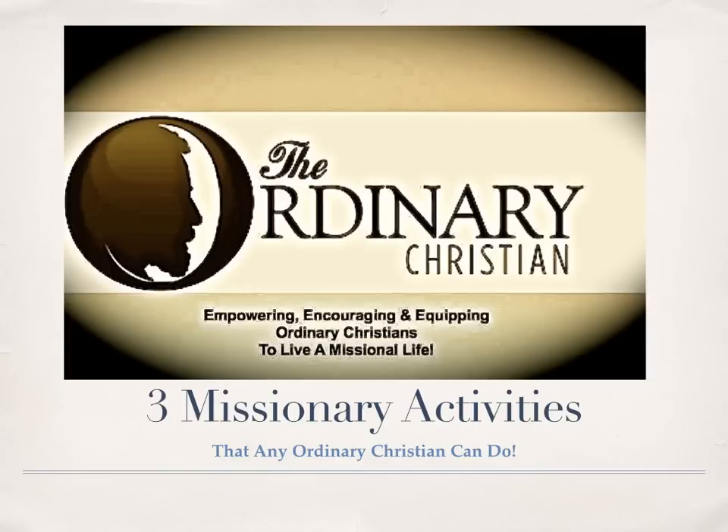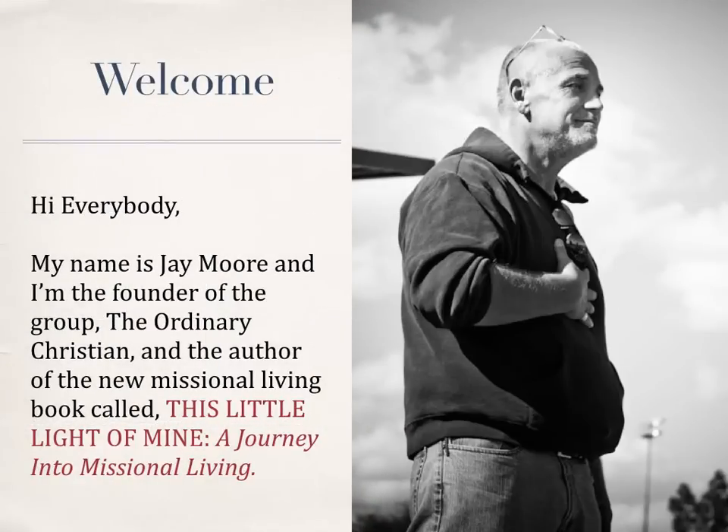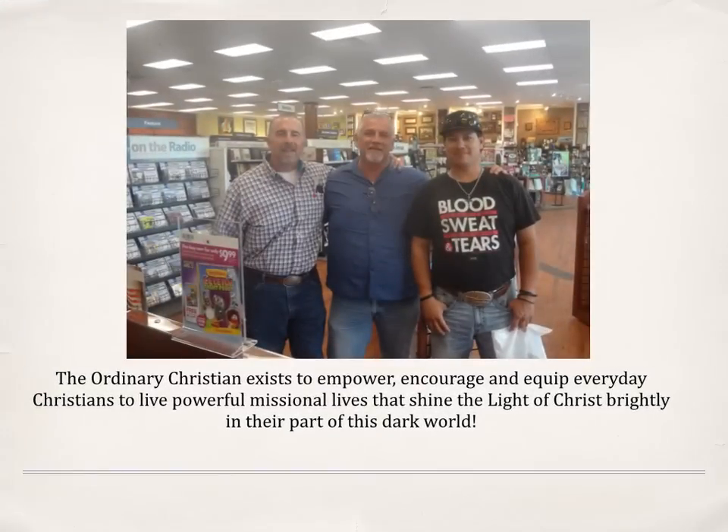Hi everybody, my name is Jay Moore and I'm the founder of the group The Ordinary Christian and the author of the new missional living book called This Little Light of Mine: A Journey into Missional Living. The Ordinary Christian exists to empower, encourage, and equip everyday Christians to live powerful missional lives that shine the light of Christ brightly in their part of this dark world.